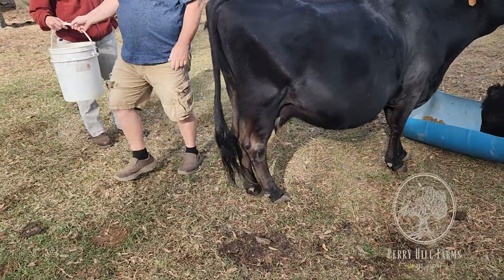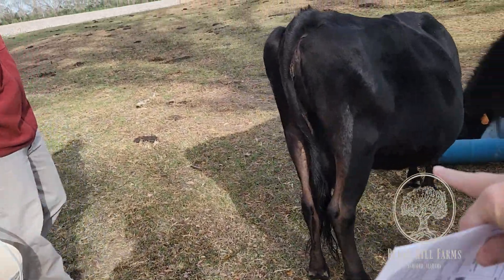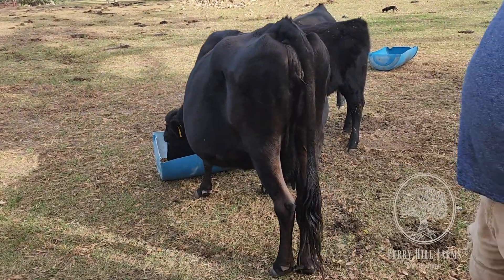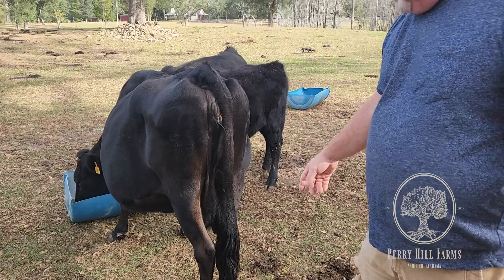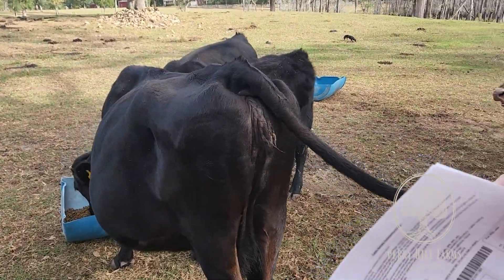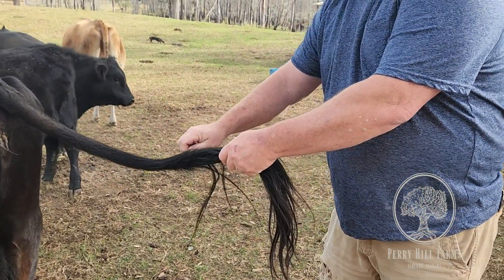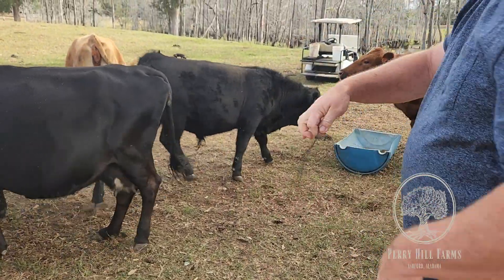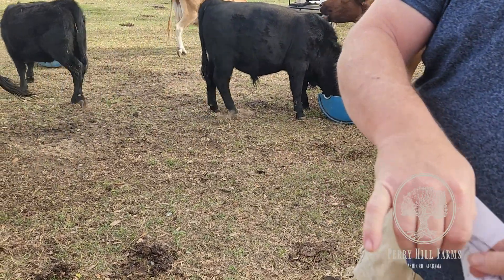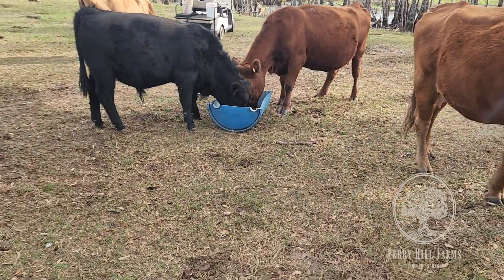You want 20 to 40 tail hairs, pulled as close to her body as possible — right here — so you can get the roots. You've got to snatch them. You need to get close so you get the root bulbs. Do you see the roots right there? Yeah, there are roots right there.